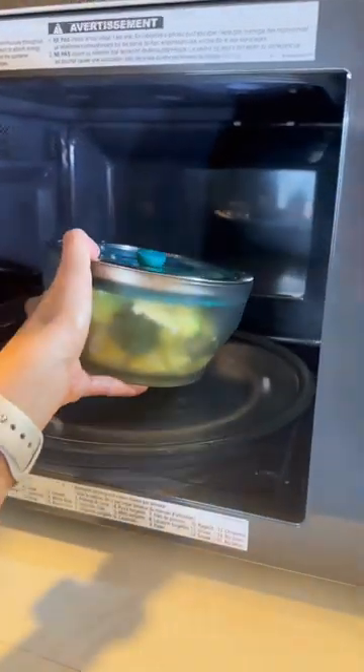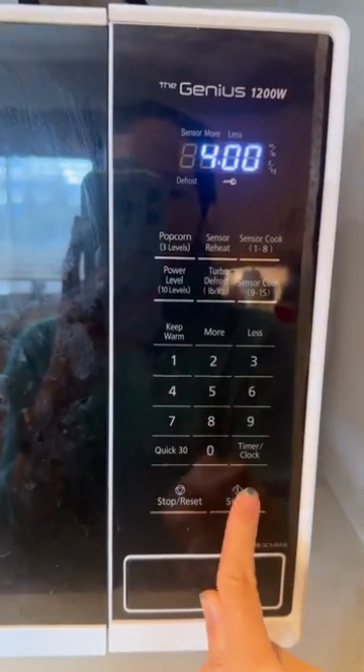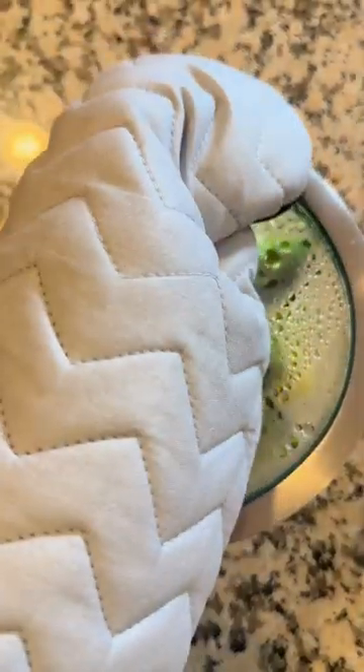Pour in four tablespoons of water and cover with the vented lid. Pop the dish into the microwave and cook for four minutes.